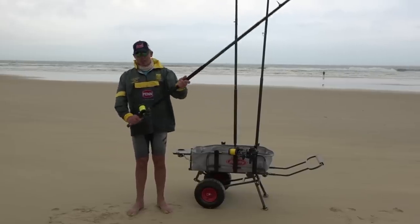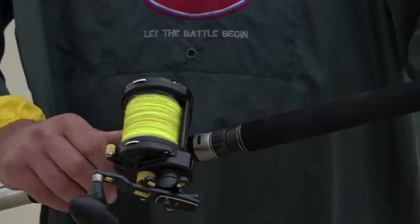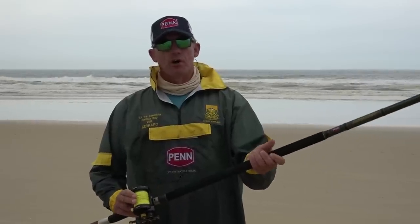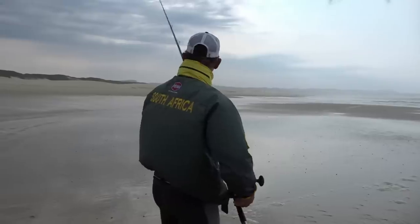We start off with a general multiplier setup — it's got a Torque 40, some braid backing, filled with 0.52 mono, and it's on a Battalion multiplier rod, 14 foot 6.